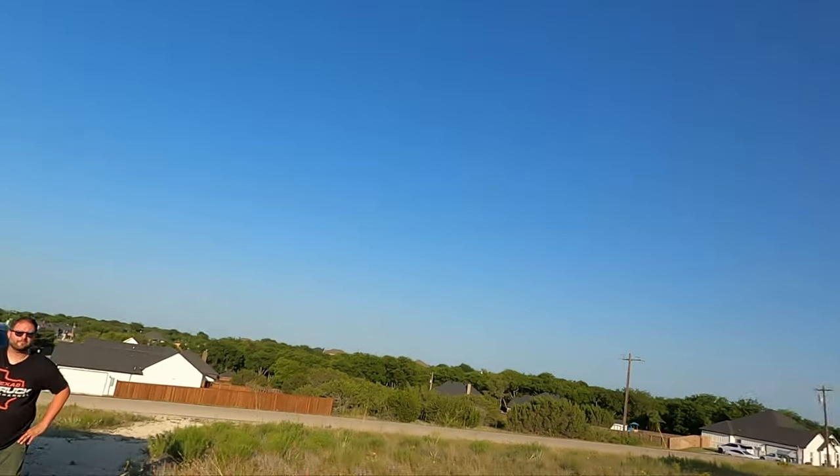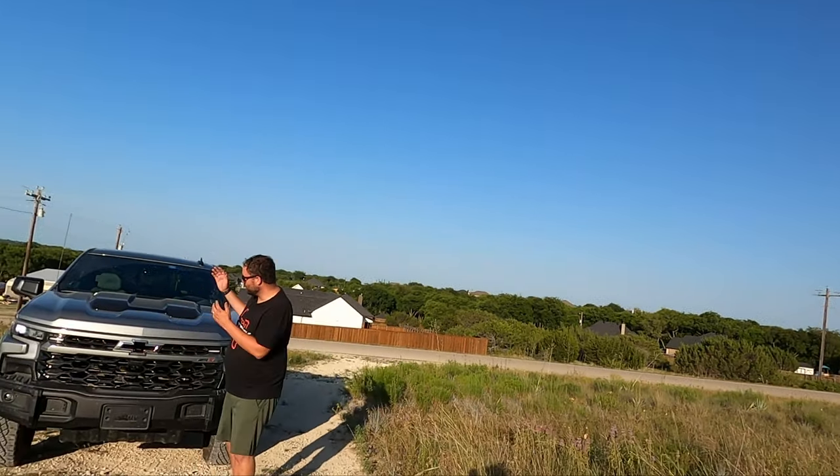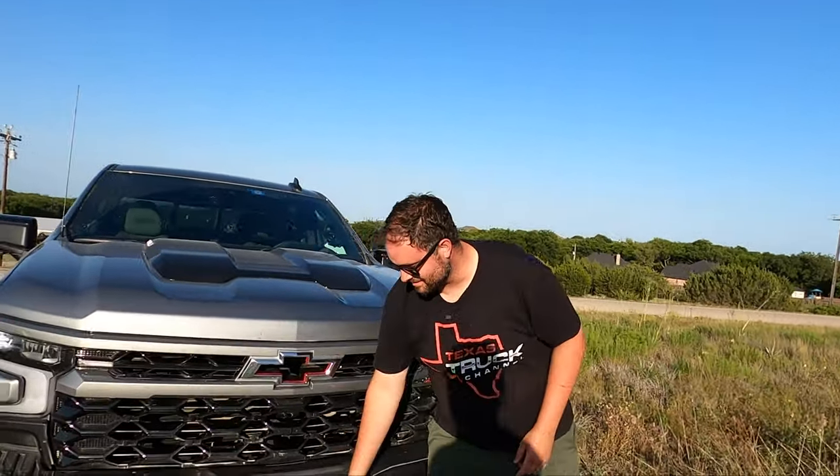All right, boys and girls, we are back at the hill test. We've got a vehicle that is very capable with plenty of protection — and we're not going to ruin this one. We've got the 2023 Chevy Silverado 1500 Bison Edition from AEV.